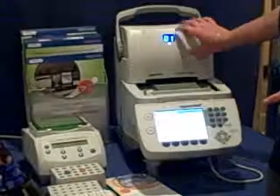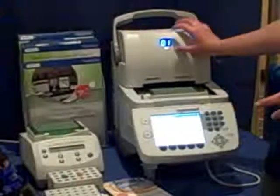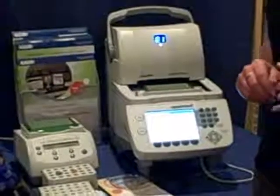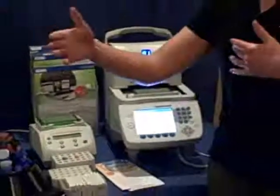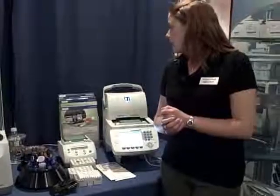It's also got a nice digital display, so if you have multiple units, you know which one's which — it would say one, two, three, four, etc. We also have software available that you can program 30 cyclers and run it off that.